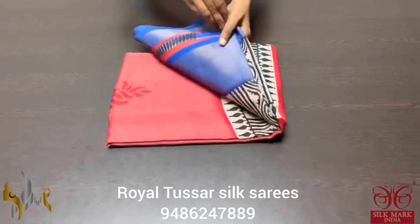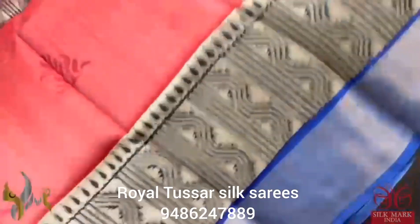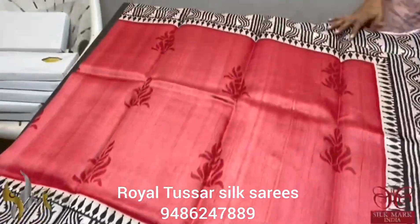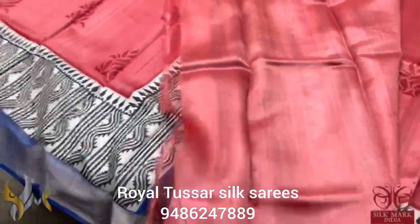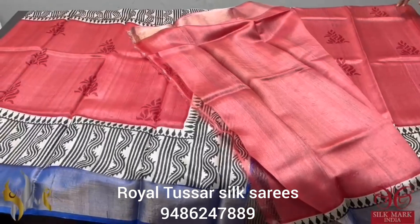Pure Tassa silk saree, premium quality, acid washed boiled Tassa. A mild pastel red color saree with blue combination border, beautifully printed in the borders. Royal blue color pallu. The blouse piece is in the running body color itself with one side of blue borders. Comes with authentic silk mark.